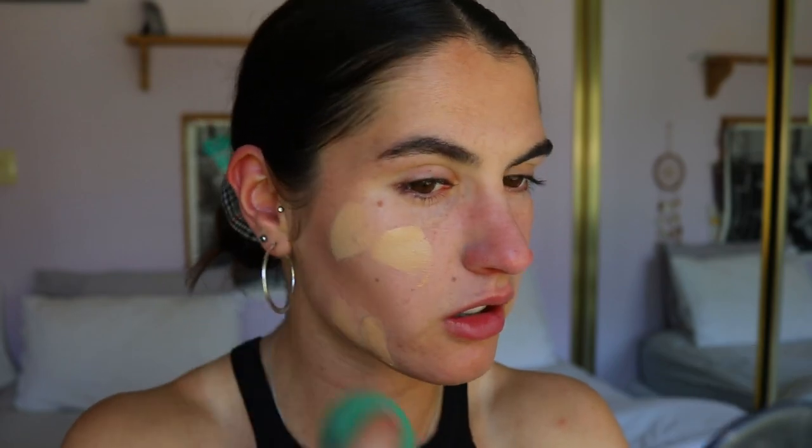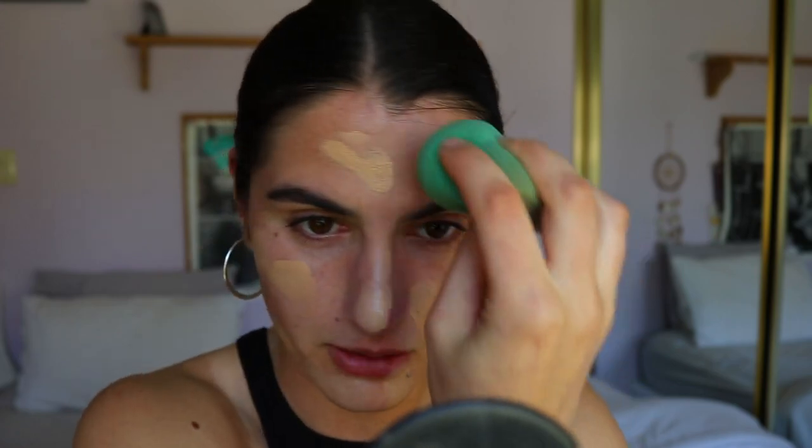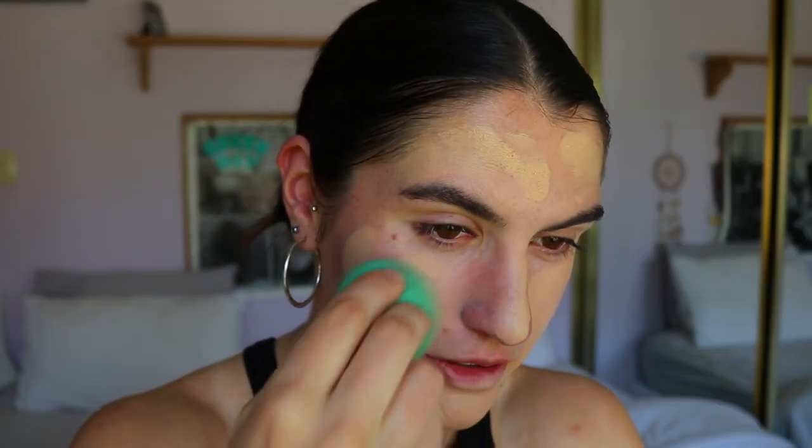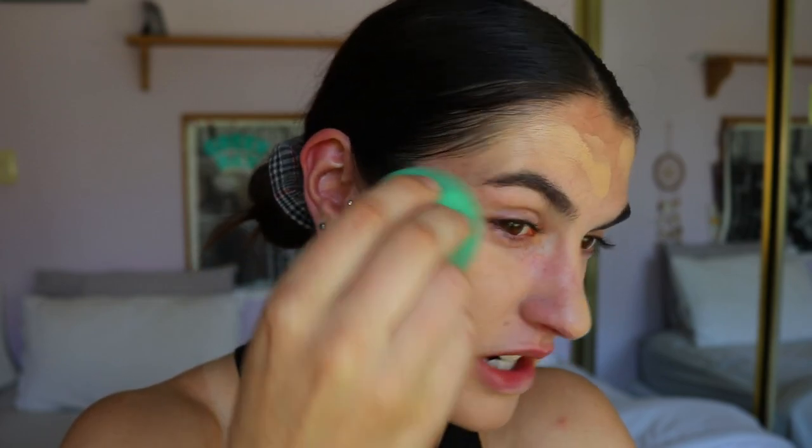Once I've applied the contour on the cheekbones and a little on the forehead, I'm going to take my Airborne Perfecting Liquid Foundation in the shade Neutral Beige. I'm just taking a couple of pumps on the back of my hand and drawing on where I'll place the foundation with the flat end of my beauty sponge, then blending it out. I'm doing quite light coverage — you can even still see the contour peeking through. Medium coverage is probably as far as I'll go because I don't really mind having a few imperfections showing through.